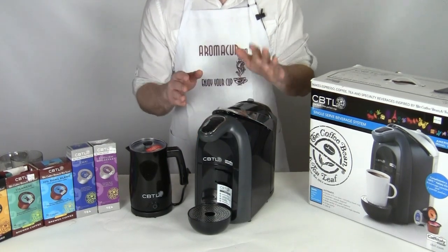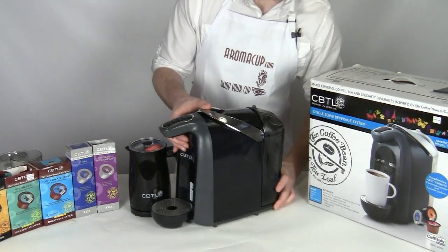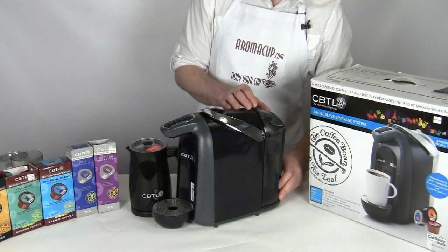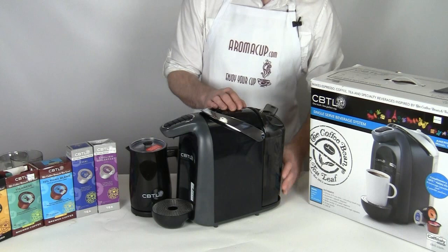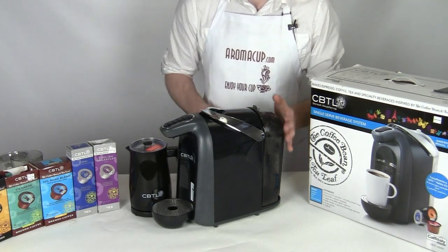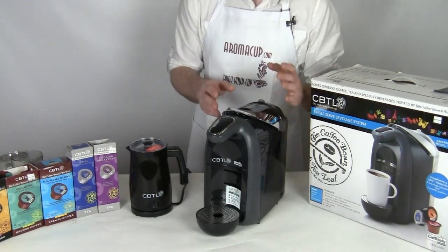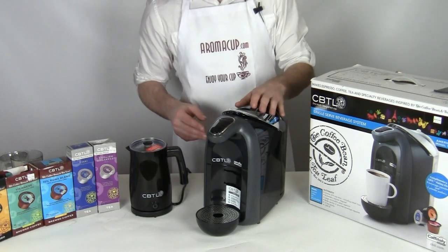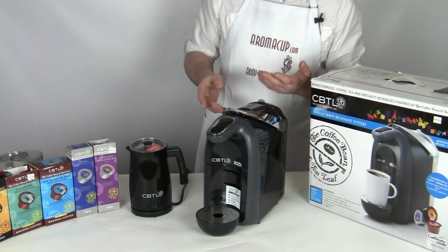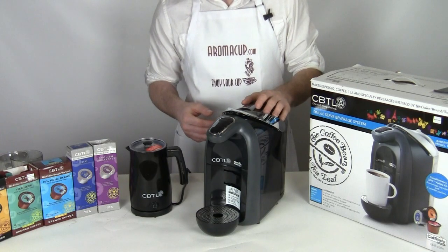It's a pretty straightforward and easy to use machine. It's got your water tank mounted right on the back, real easy to fill up. Not only can you remove it from the machine, but you can also just open this door on the top and simply pour water directly into the unit. There's not a filter in this tank, so you probably want to make sure and use filtered water any time that you're pouring water into the Americano. That's just going to really improve the quality of your coffee and your drinks.